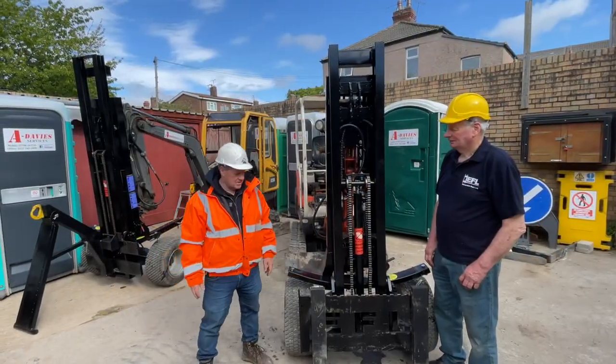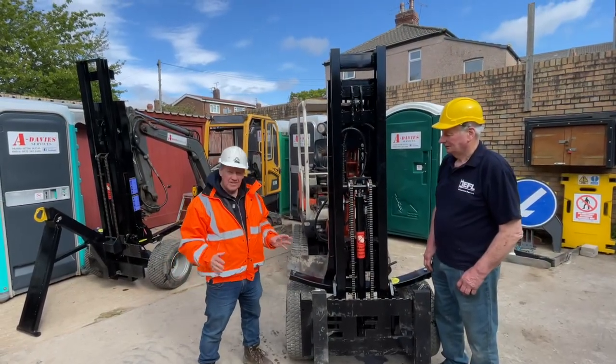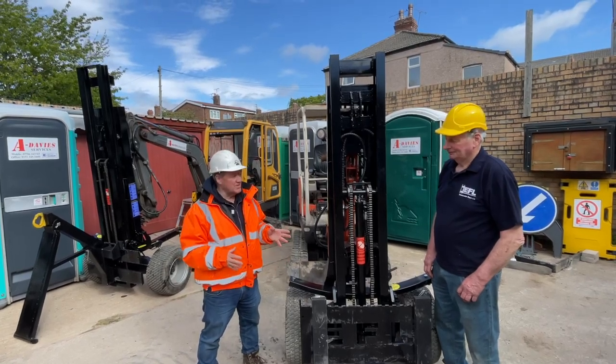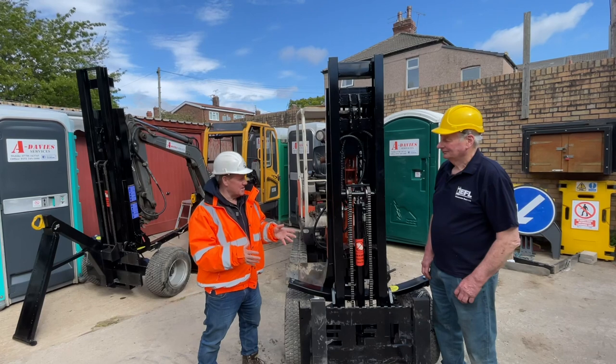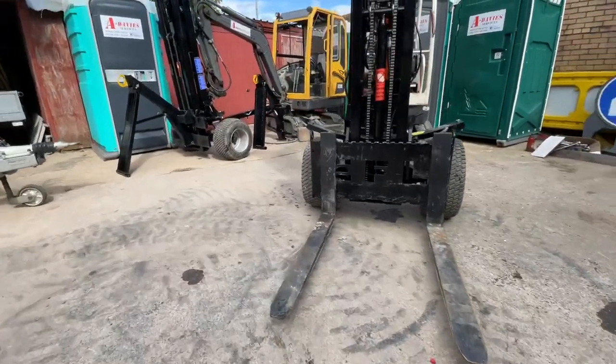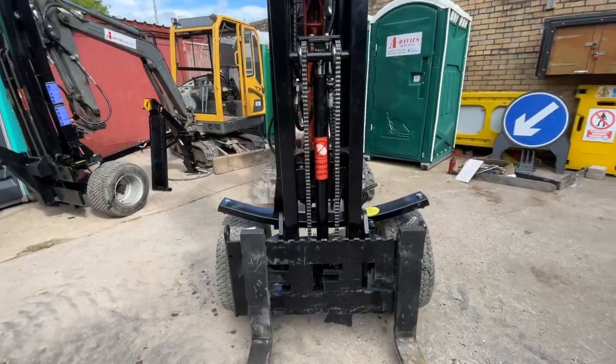Hi, it's Nick Drew, and I'm here this afternoon to have a look at an innovative new product — the excavator forklift. I'm here with the creator, inventor, and builder, James Russell, who's going to tell us a bit about it. It's a forklift attachment for a mini excavator to let the excavator lift a heavy load.